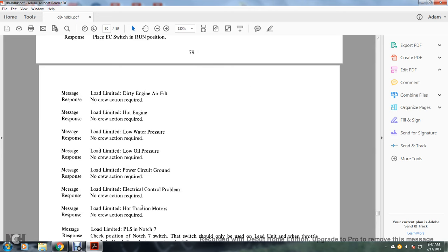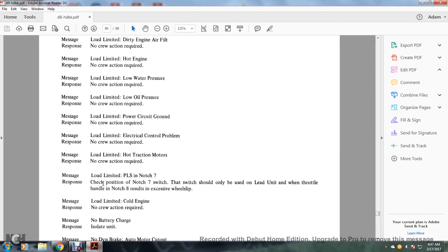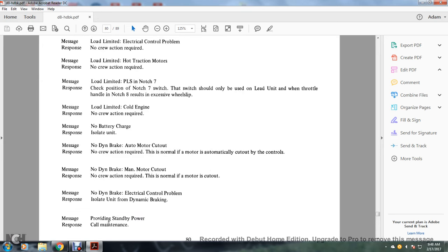Load limit — electrical control problem: no crew action required. Load limit — hot traction motor: no action required. Message load limit — PLS in notch 8 to notch 7: check the position of the notch 7 switch; the engine switch should only be used on the lead unit when the throttle handle is in notch 8 for excessive wheel slip. Message — load limit, cold engine: no crew action. No battery charge — isolated unit. No dynamic braking — auto motor cut out: no action required; normal if the motor is automatically cut out by the controls. No dynamic braking — main motor cut out: no crew action required; normal if the motor is cut out. No dynamic braking — electrical control panel: isolate the unit, prepare to drain water, provide standby power, call maintenance.